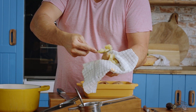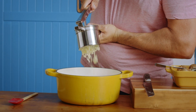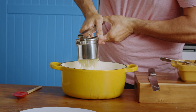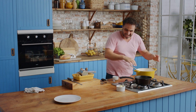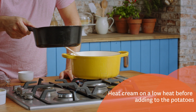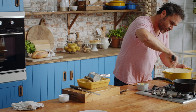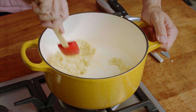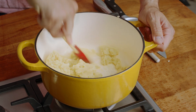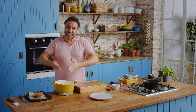Scoop out all the flesh into the ricer, straight into the saucepan. Scoop everything in there — and now it's showtime. The cream is already getting nice and hot. Whisk it around to make sure all the potatoes start releasing into the base. Switch it off and start adding the butter and the cream gradually — a little bit of cream, a little bit of butter. The mashed potato is ready.